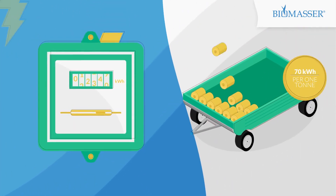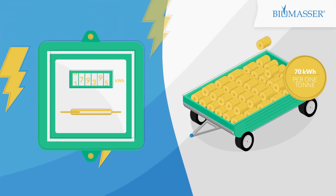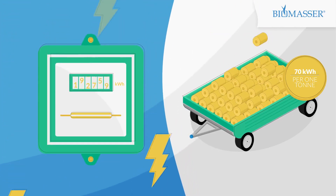What about electricity consumption? It's only 70–80kW per metric ton — not per hour of production, but per ton of ready briquettes.